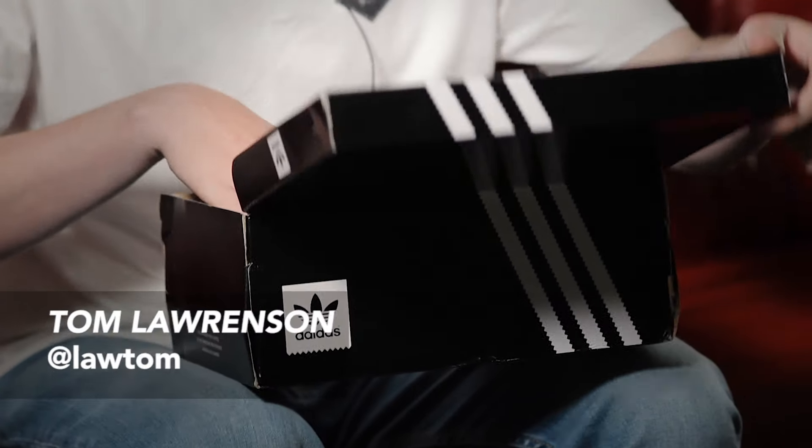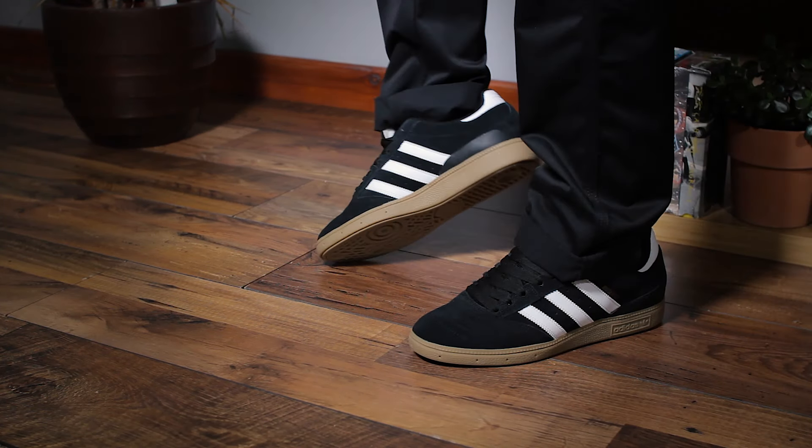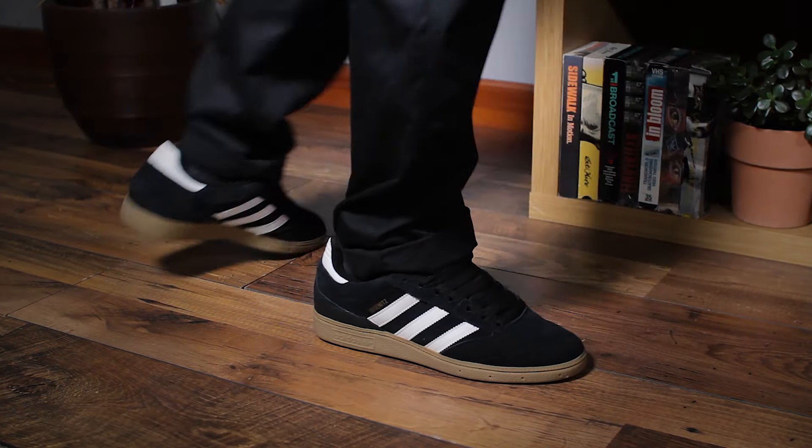Hey guys, this is Tom from Rollersnakes and today we're going to be showing you the Boosnitz Pro from Adidas Skateboarding. The Boosnitz was the first pro model from Adidas Skateboarding, the result of a close ongoing collaboration with Dennis Boosnitz. His signature shoe takes the legendary Copa Mundial and makes it skate ready with a supportive geofit collar and a customisable tongue.